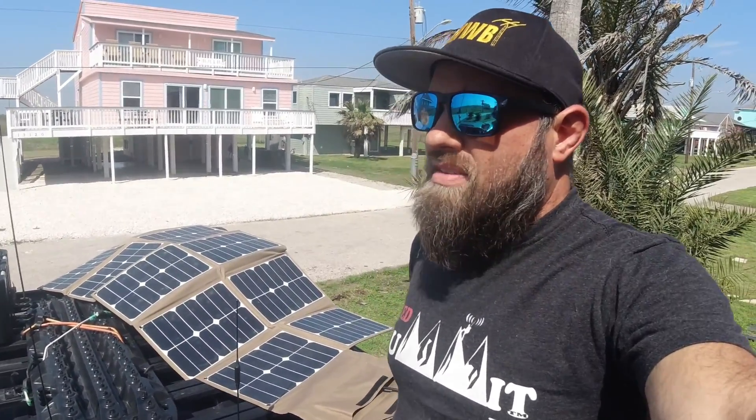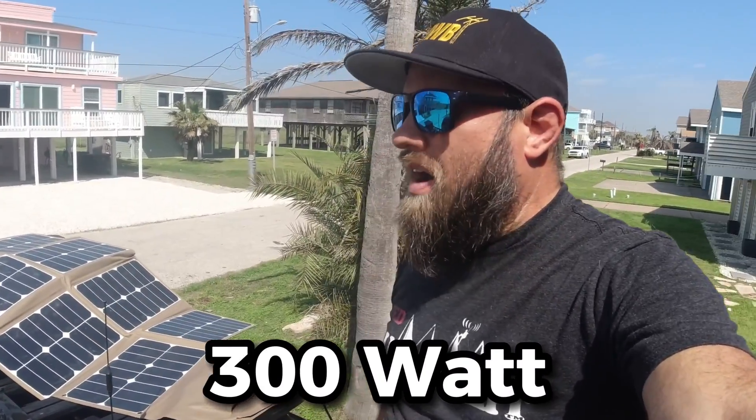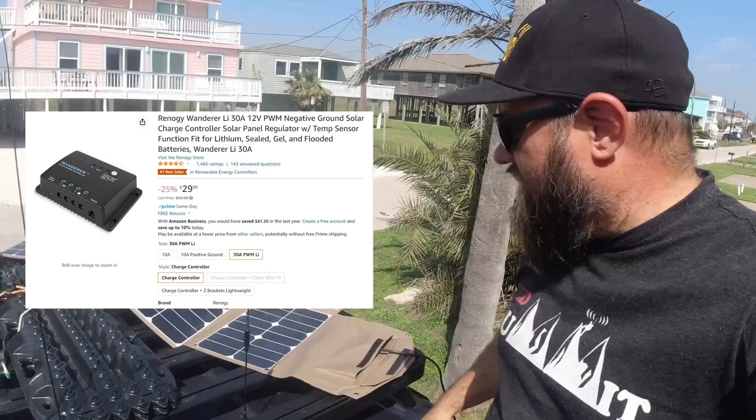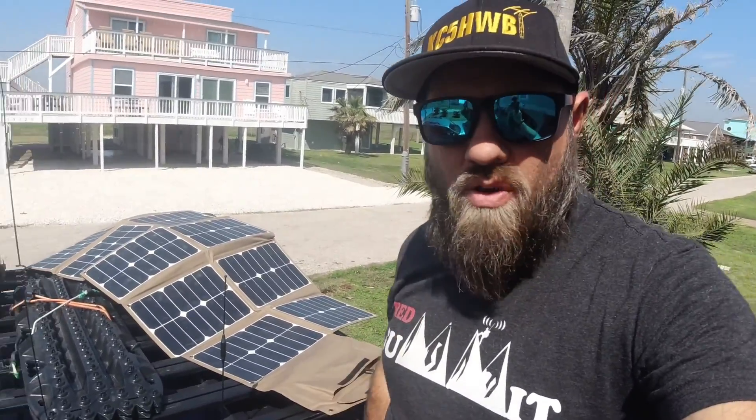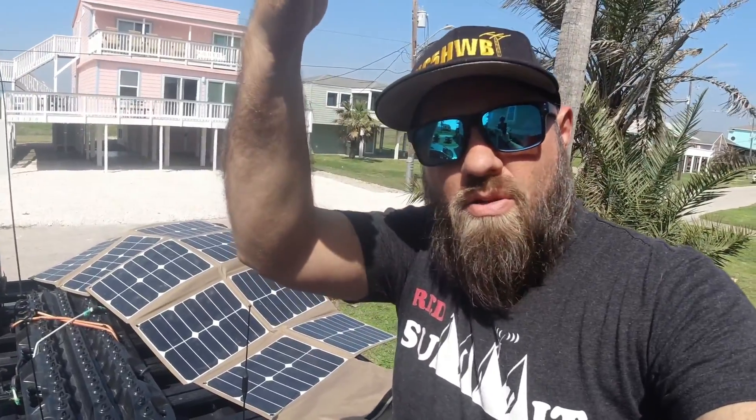I've had all three of these panels for a month or maybe a couple of months now — shortly after they came out, right about the time they were posted on the GigaParts website. There are three versions: the 60-watt, the 150-watt, and the 300-watt. The problem with the 300-watt is that you need a charge controller that'll handle 300 watts, which I didn't have at first, but I've remedied that now.